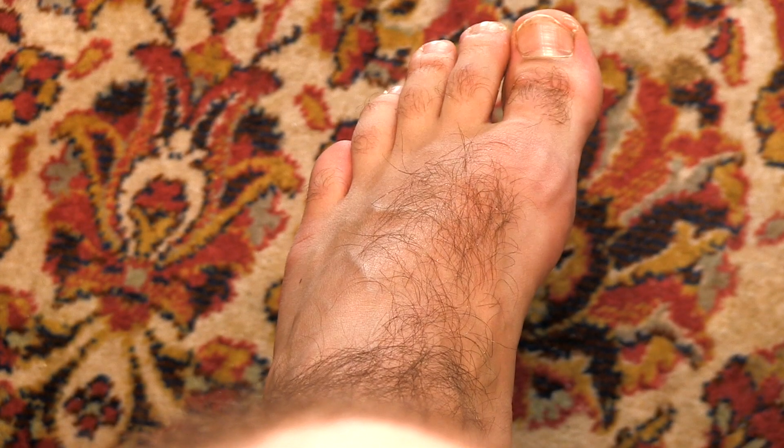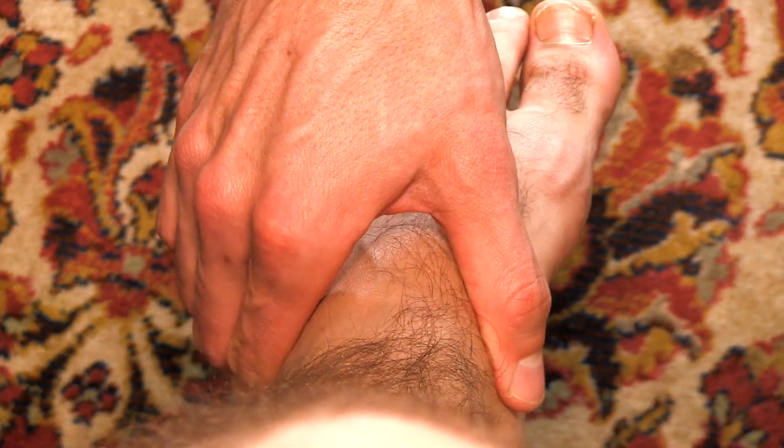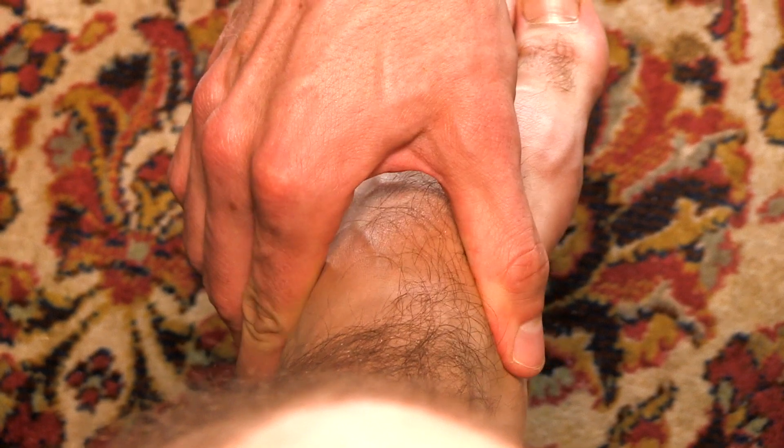As a last step, palpate for tenderness at the navicular bone or at the fifth metatarsal.